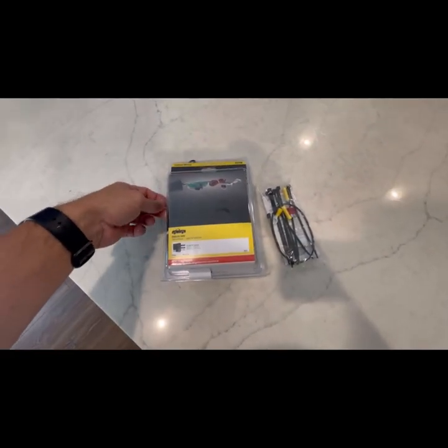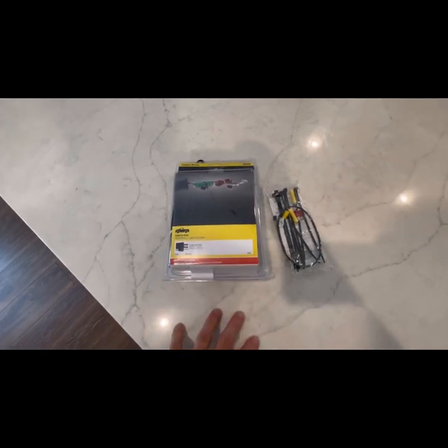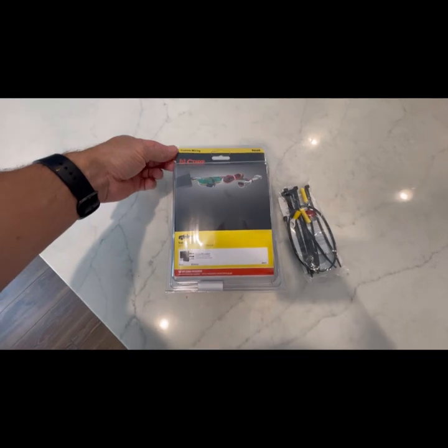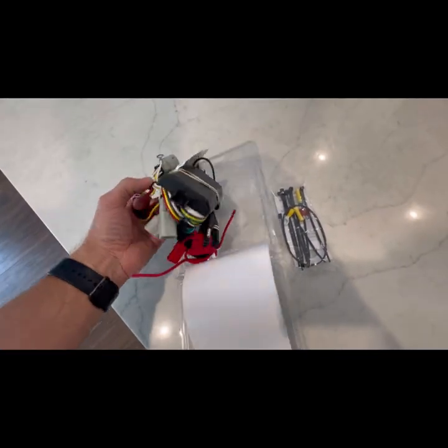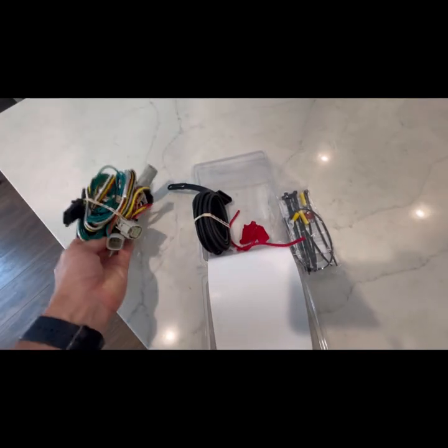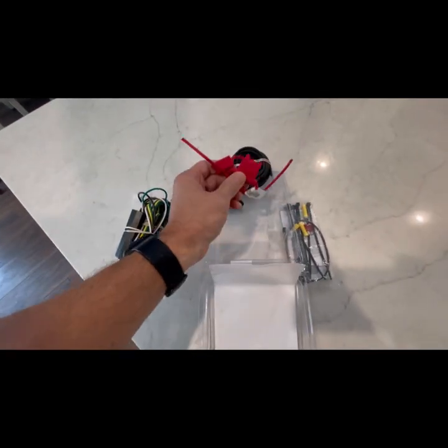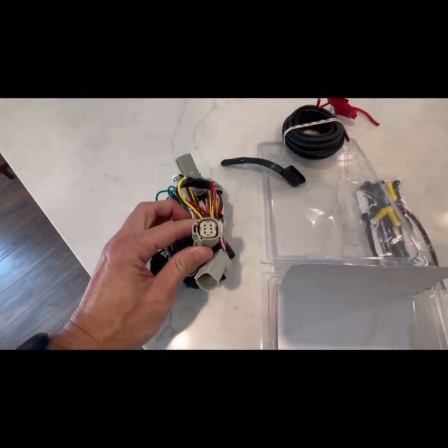In this video, which is part two — the first video showed how to install the tow hitch — this is to use the Curt wiring system for the Ford Bronco. I have LED lights on mine, so I'm going to show you how to wire this in and how to run the power to the battery with the fuse.